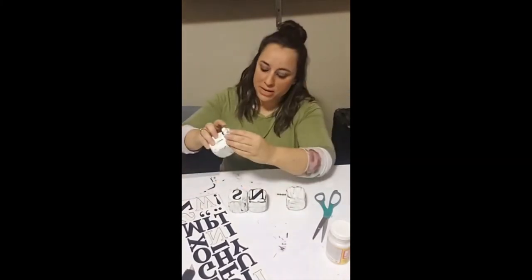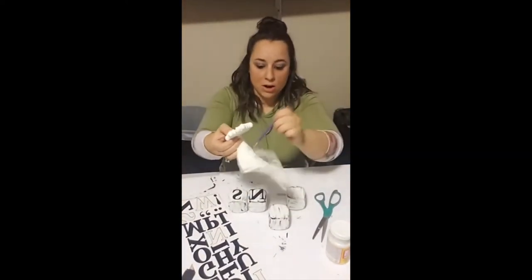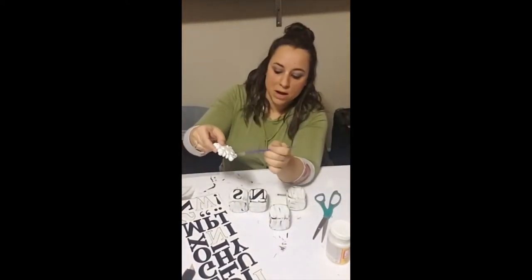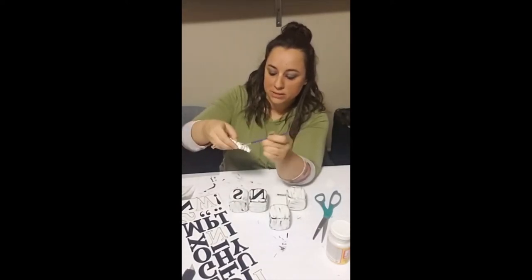For the O in my SNOW sign, I'm using a small snowflake. It was a little too white for me, so I used the dry brush method on the snowflake as well — I just took some black acrylic paint, put it on the paper towel, and lightly tapped the edges with my paint.